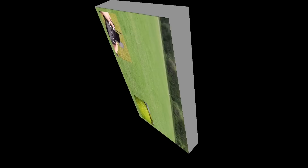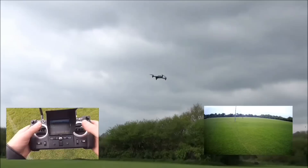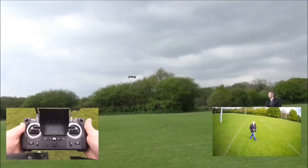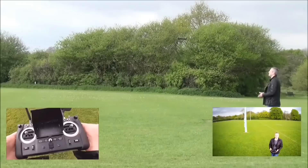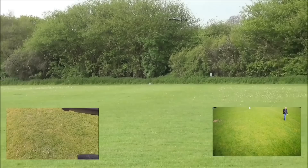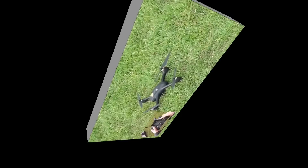We're just going to take it up now and check the follow me mode. Straight away it's turning around, and as you can see I'm not touching the controller at all. Moving in, moving out. Yeah, that seems to work very well. This time I'm just going to give it a bit of distance on the flight, and that will be us done today.